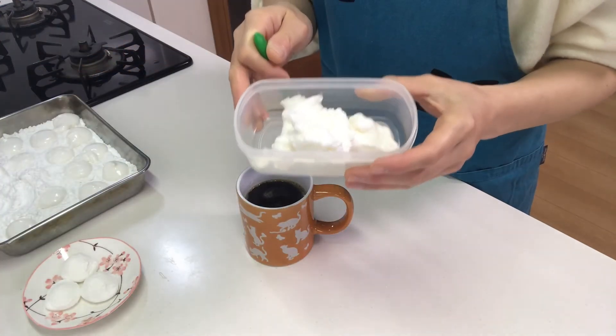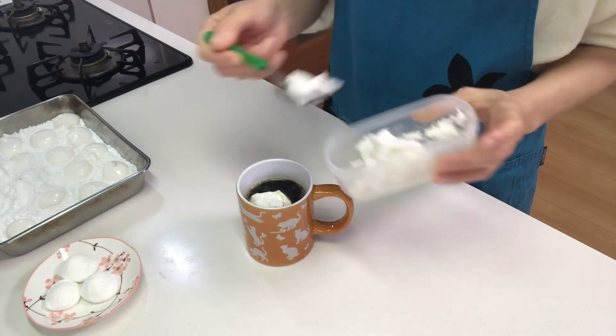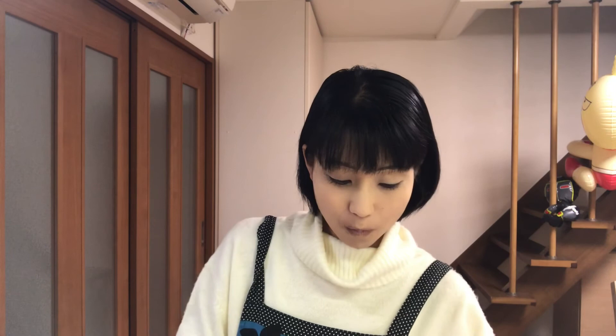And if you like, you can put marshmallows in coffee. That's it — time to eat! Itadakimasu. It's so fluffy and delicious. Marshmallow coffee is also delicious. You should try it!